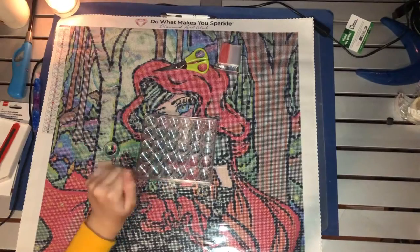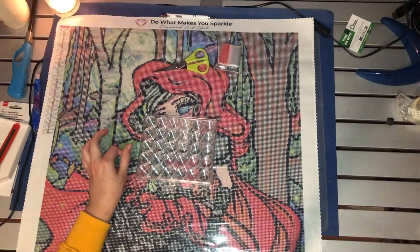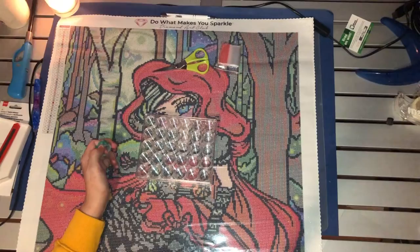Hey guys, welcome back to my channel. So today I'll be doing my preparation for Winter with DAC. Officially we could have already started on the 1st of December but I wasn't home until today. Today is Monday the 6th of December so I'll be starting around a week later.